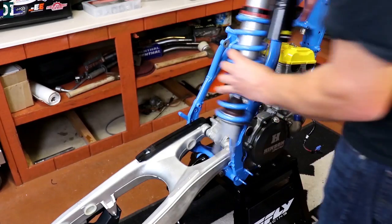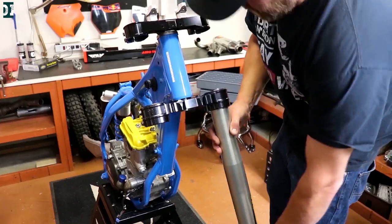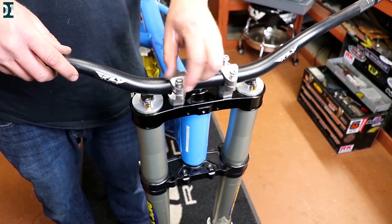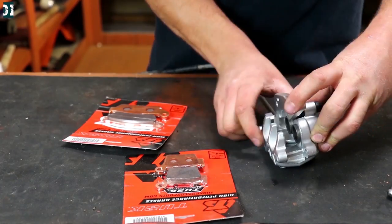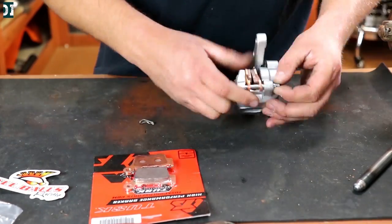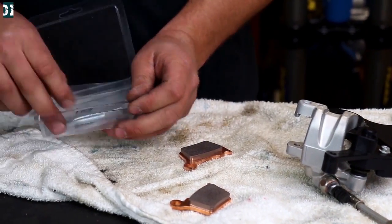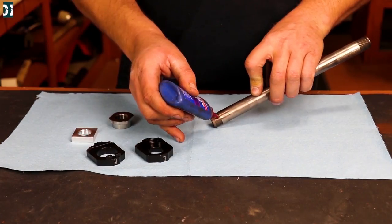My dog buddy is always in the way! I look at that beautiful blue color — I'm in love with it, maybe I'll use it again on the next build. We have a bunch of Works Connection black anodized pieces — the steering stem bolt and everything else. Installing the Bulletproof Design shark fin — it comes with everything, you just put your brake caliper on it and install it on the frame. It's a really good-looking guard, pretty sturdy and durable. We're also installing Works Connection axle blocks — stronger and looks nicer.